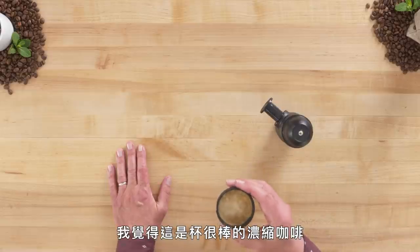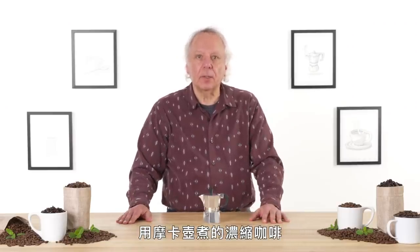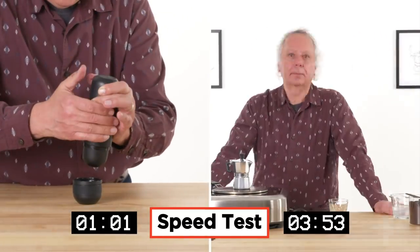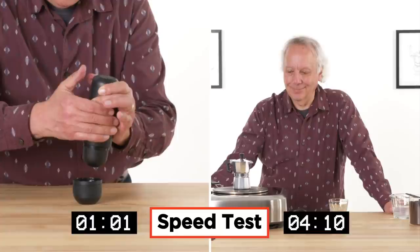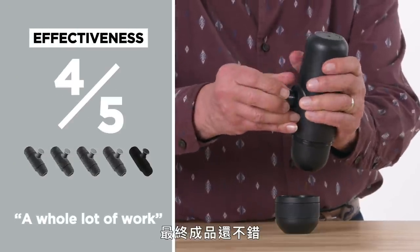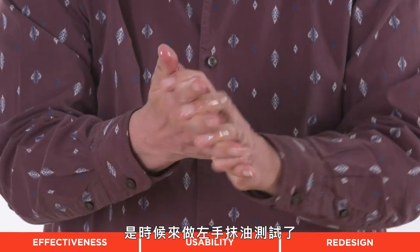I think I have a pretty good shot of espresso here. Tastes like what people tell me is a shot of espresso. Let's see how that compares with making a single cup of espresso on the stovetop. In terms of effectiveness, I would give it a four out of five. Final product was fine, but it took a whole lot of work to get there.